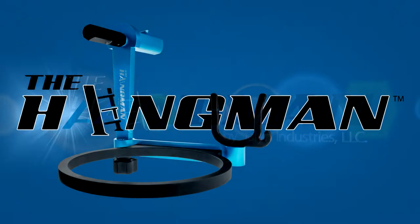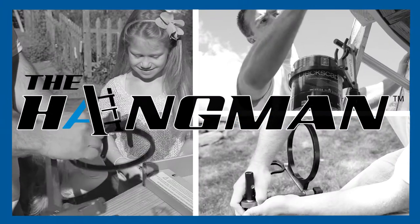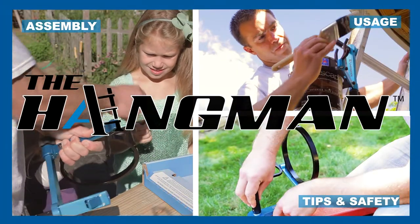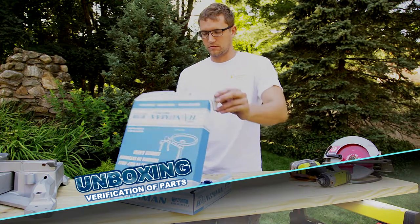Thank you for purchasing the Hangman by Talent Industries. Over the next few minutes we will cover topics including assembly, usage, and tips for best practices. Let's start by opening the box and verifying that you have all the proper parts.